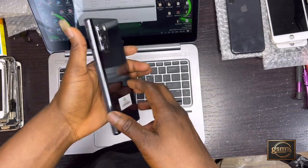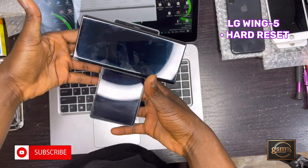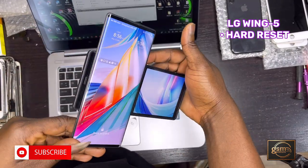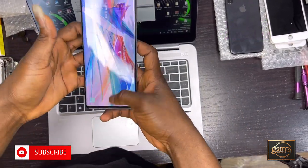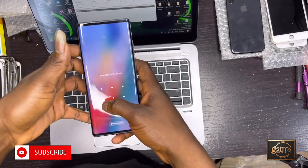Good day, my people. My name is Bennett from GSM ProMate. In this video tutorial, I will explain to you guys how to hard reset the LG M5. This is the LG M5, which is currently locked with a pattern lock.